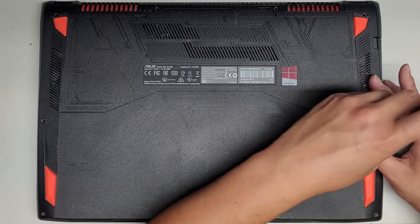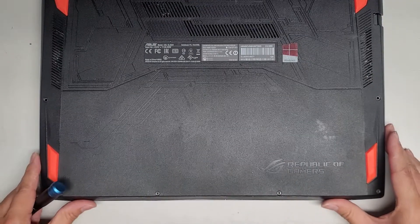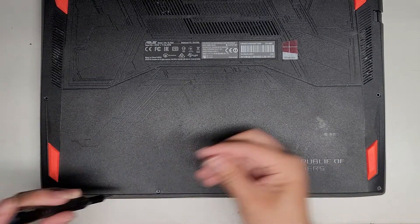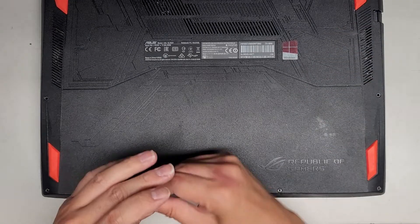This laptop is likely going to pop itself open once I get all the screws out — that's how badly inflated this battery is. This corner screw is much shorter. These two screws might be the same length.